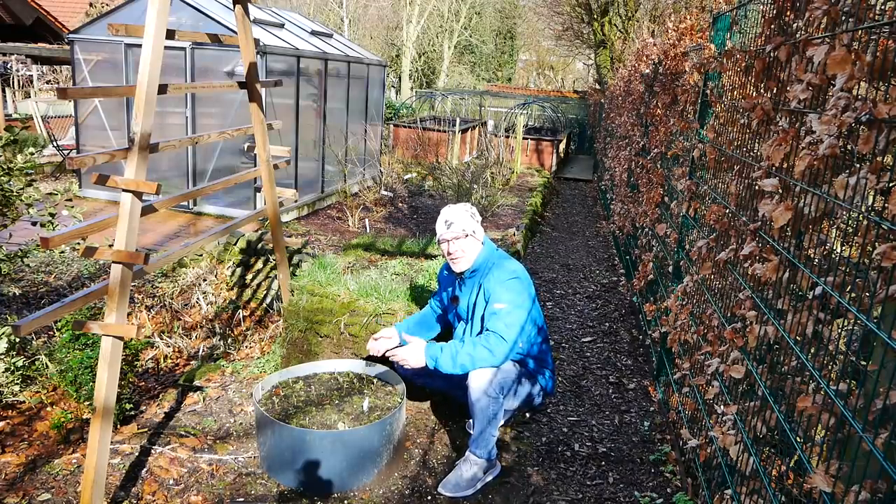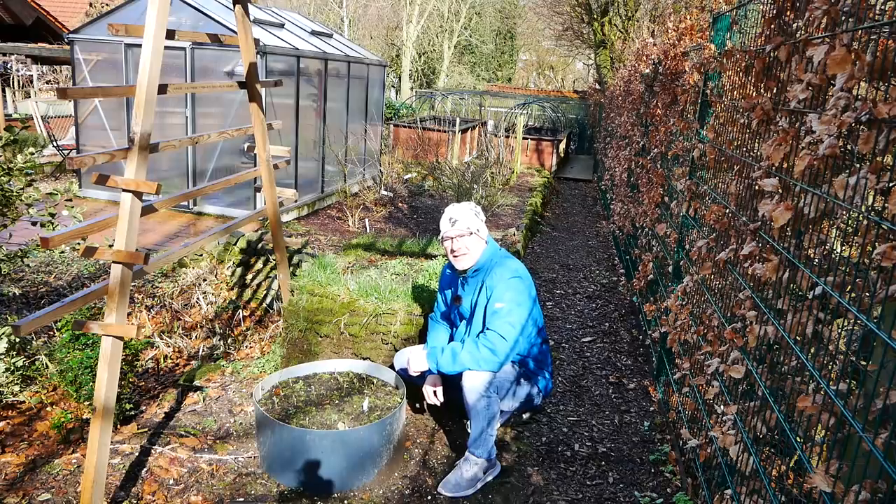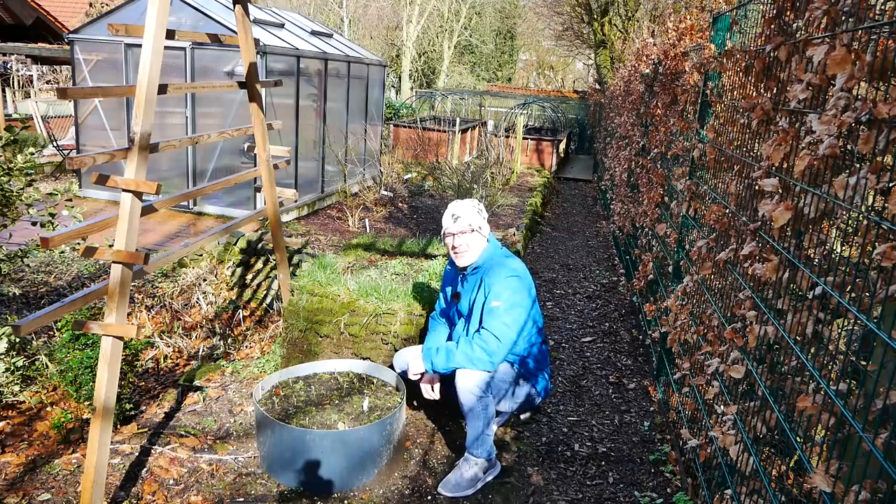So einfach ist es, Johannisbeeren zu vermehren – und genauso einfach auch mit der Stachelbeere. Denn das ist mir auch zwischendurch geglückt. Da habe ich leider keine Szene, wie ich das Ganze gemacht habe, aber ich zeige es euch mal eben anhand der Büsche, die noch da sind, wie man es machen kann.